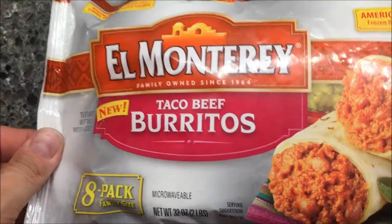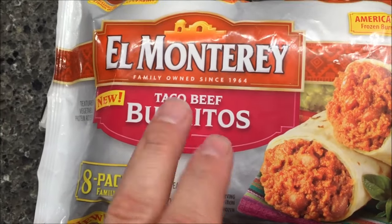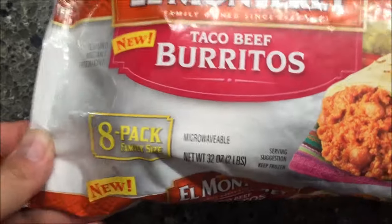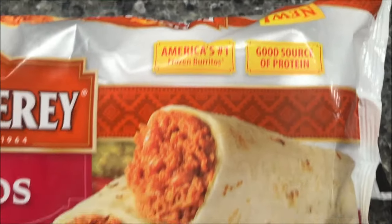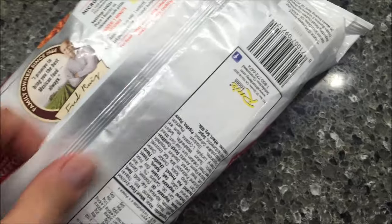Hey guys, welcome to another lunchtime review. Today I'm going to try these El Monterey beef taco beef burritos. They are new — there are eight burritos in the bag, they look really really good. America's number one frozen burritos, good source of protein. These were $3.59 at Kroger's, so eight burritos for $3.59.